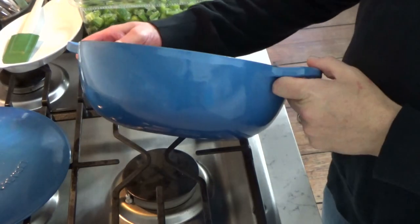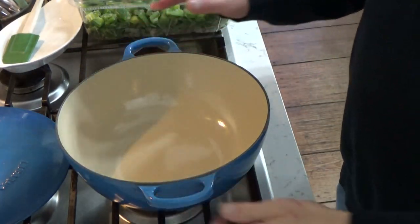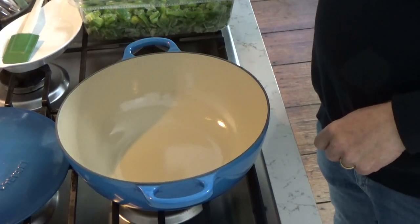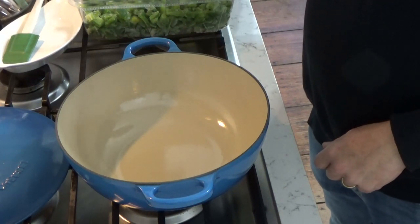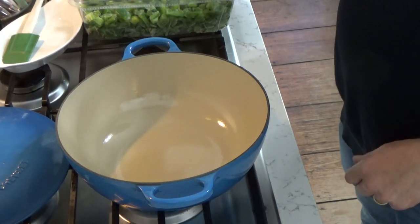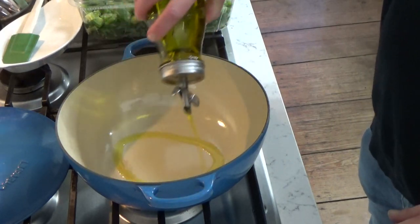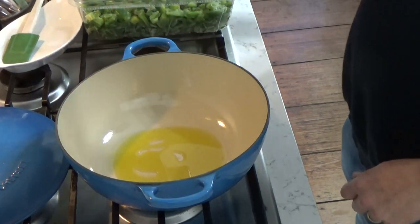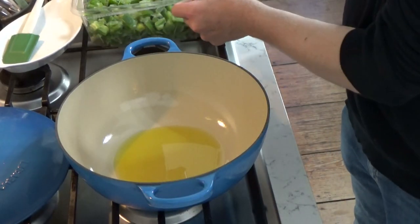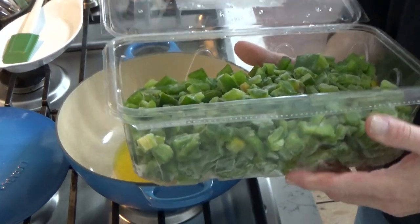I'll be fixing the chili in this four-quart soup pot. It's made by Le Creuset, but any four-quart pot would do. On goes the heat. Then I'm going to add about a tablespoon of olive oil, and when this gets warm I'm going to add the equivalent of one diced bell pepper.